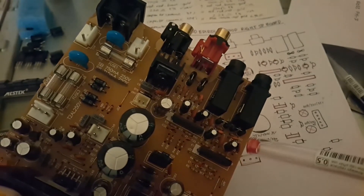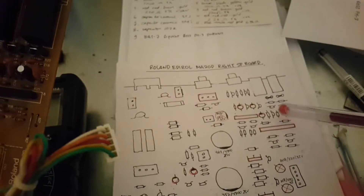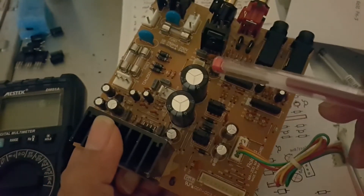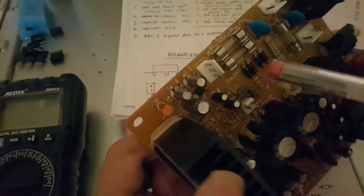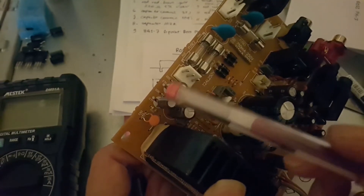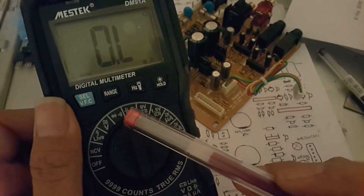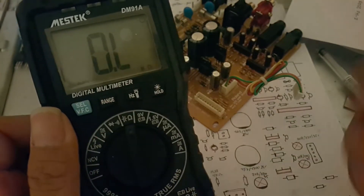I checked the components near the IC, especially the capacitors. I made a simple drawing to note which components I had checked. I found several bad capacitors — 220 microfarad 35 volt. I also replaced two capacitors of 47 microfarad 50 volt. With a multimeter like this you can check capacitors — switch to the capacitance symbol to do a capacitor check.